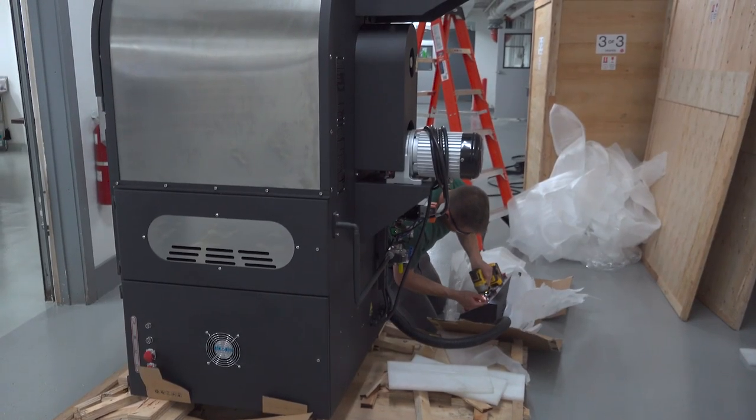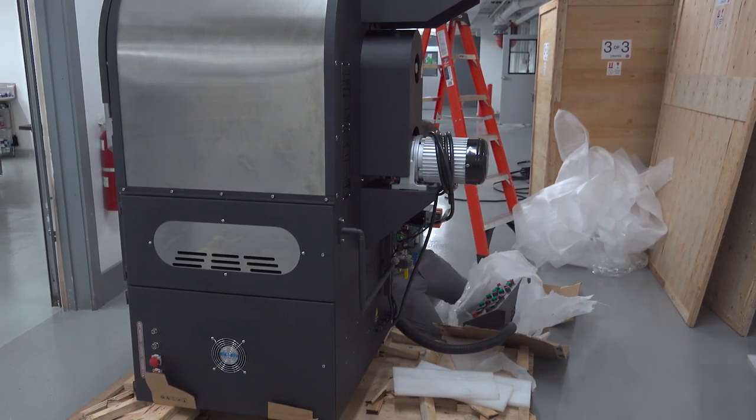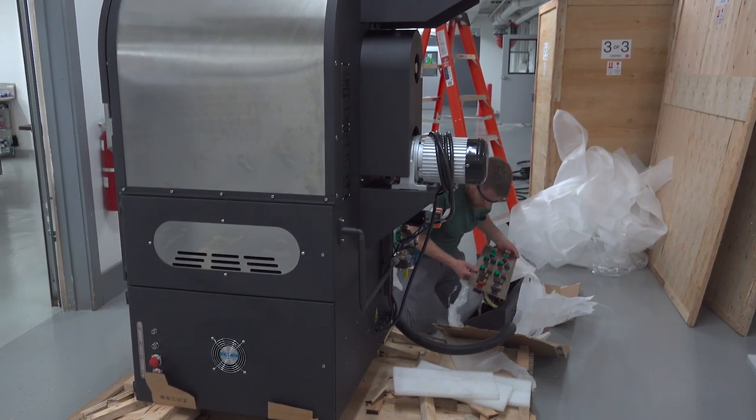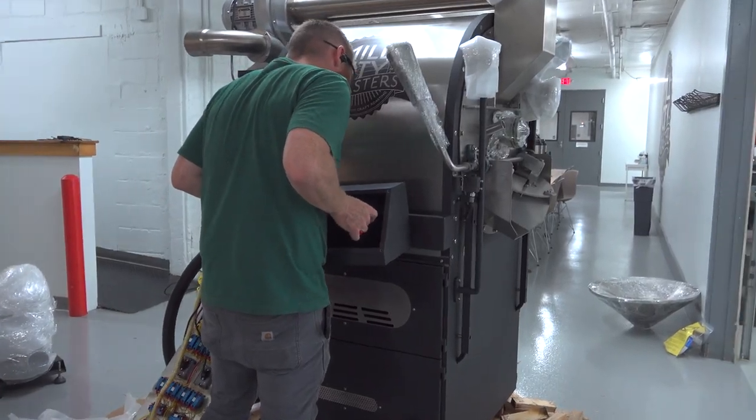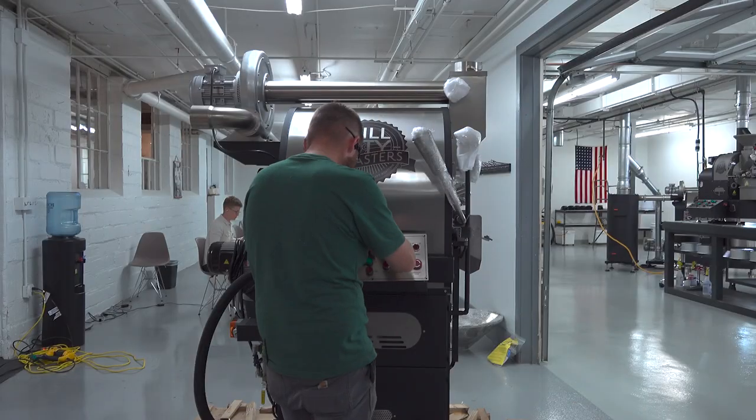Next Alex gets to work on the control panel which arrives unmounted from the roaster body. To mount it he removes the front panel to access the holes at the back and then screws it onto the support bar on the machine.